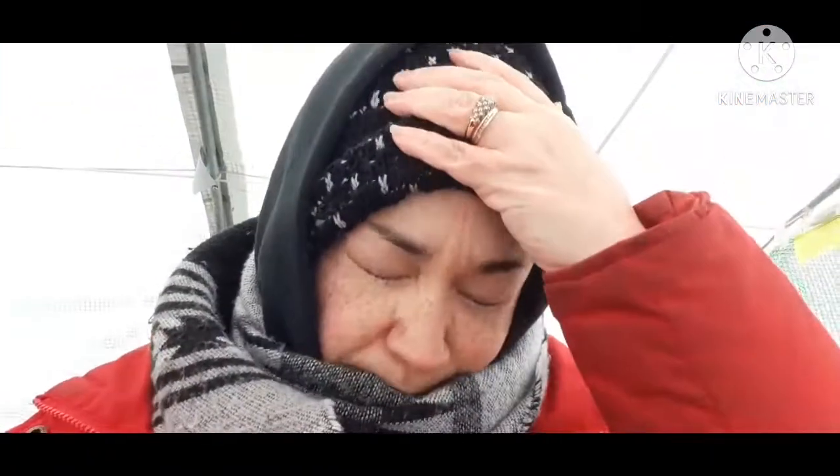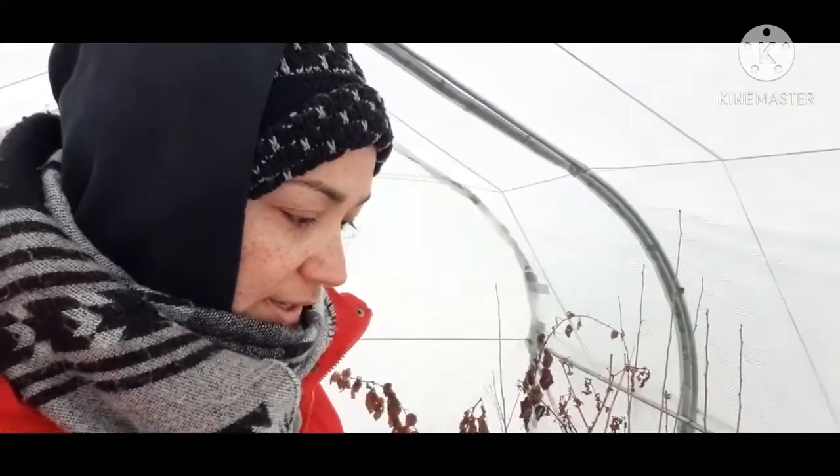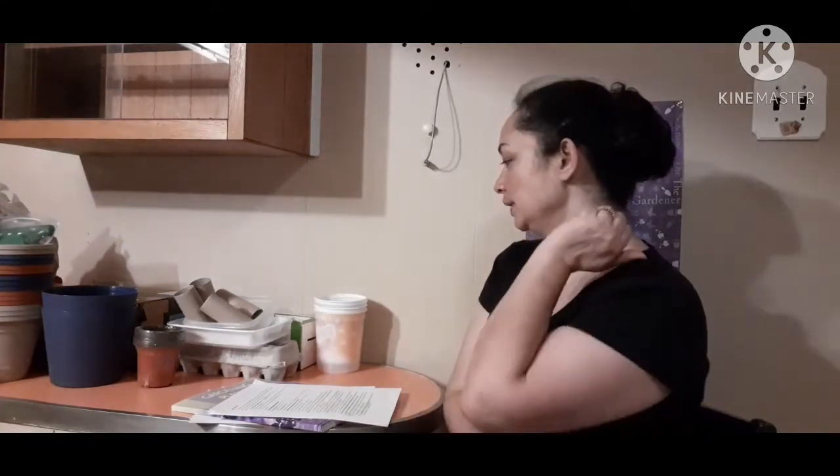Hey everyone. I really came outside because I wanted to talk about some seed starting options, but it is cold out here today. It's not so bad in the greenhouse, but it's really cold outside, so let's go inside. Alright guys, we are downstairs now in the house where it is nice and warm. I just want to talk to you really quick about some seed starting container options.